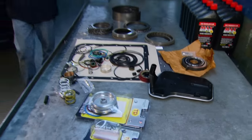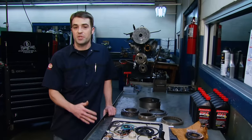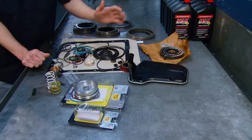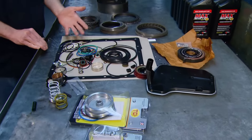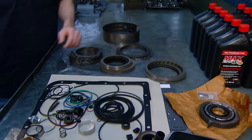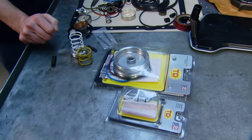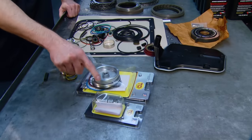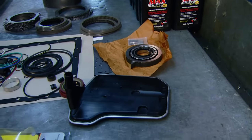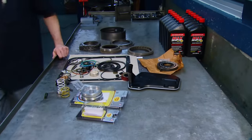The master rebuild kit going into our transmission came from TCI and includes everything we need: new filters, seals, gaskets, O-rings, and all the small parts. Along with new frictions and steels, a new band, a few small parts to improve the shifting, a new servo, a boost valve to bump line pressure, a 10-vein billet pump rotor upgrade, and enough fluid to get us up and running.